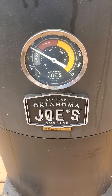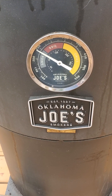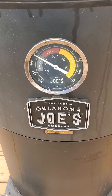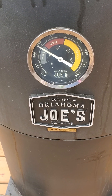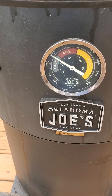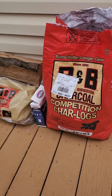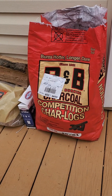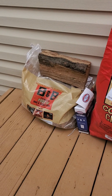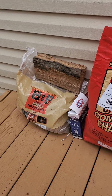Hey guys, I'm out at my brother's house today. It's been nice weather for March. He's been smoking some beef plate ribs on this Oklahoma Joe Bronco smoker. He's been using some B&B charcoal along with some post oak, and he's going to explain what he's done so far for these ribs.